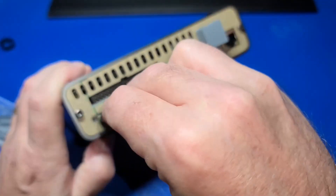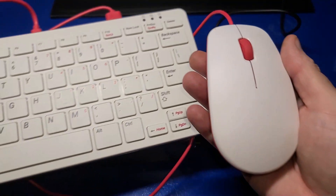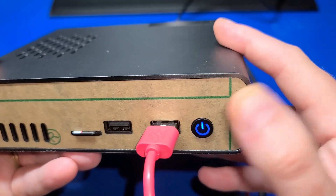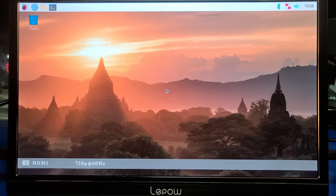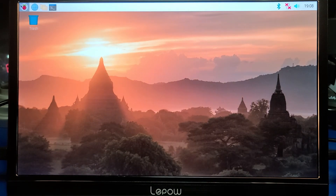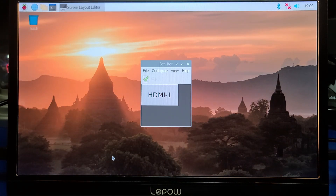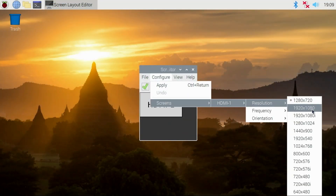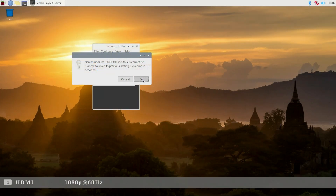Now we'll plug in the power, the HDMI connection, and the official Raspberry Pi keyboard and mouse into the front ports. When the power LED is red it's off and when it's blue it's on. We'll power it up. Once it first boots, go to the upper left corner, move to Preferences, and select Screen Configuration. Go to Resolution and set it for 1920 by 1080. Click the check mark and the display is now set to 1080p. You could also change it to 4K if you have a 4K monitor.